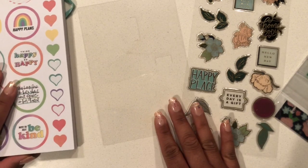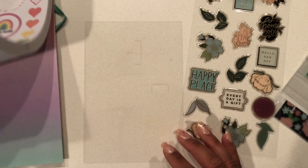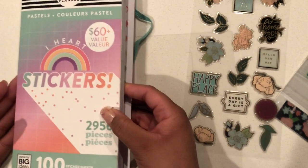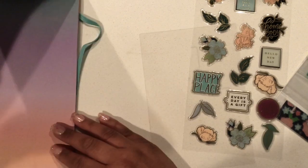Now I'm going to add the word 'friends' to this dashboard using the sticker book I added in the description below — it's the pastel mega book. I'm just showing the cover here; this is the book I'll be taking my sticker letters from.